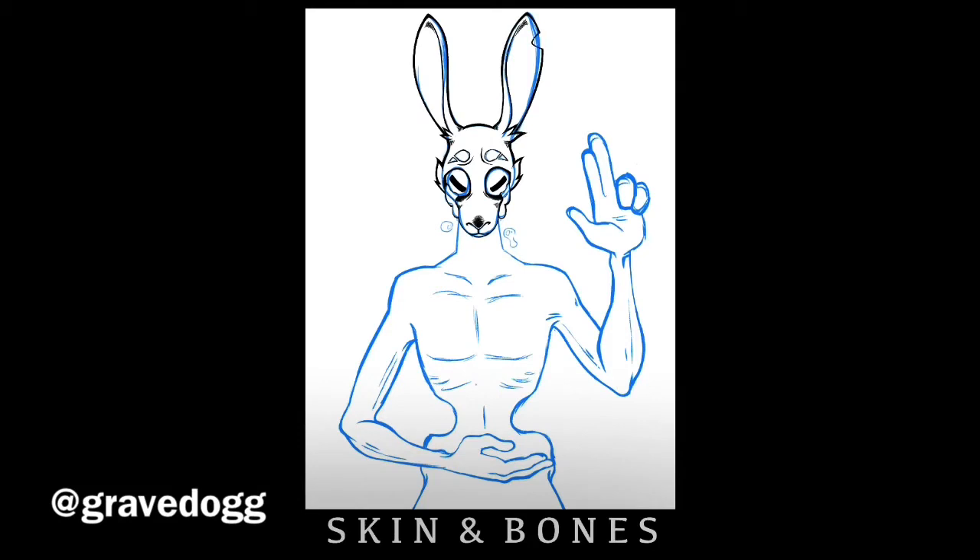It doesn't mean anything at all. And he would just sigh and look at me and go, 'All right, God, again, really?' And I'm like, well, I don't really care what it means as long as it looks good, you know. It's not about the meaning because everyone can put their own meaning on it if they really want to.